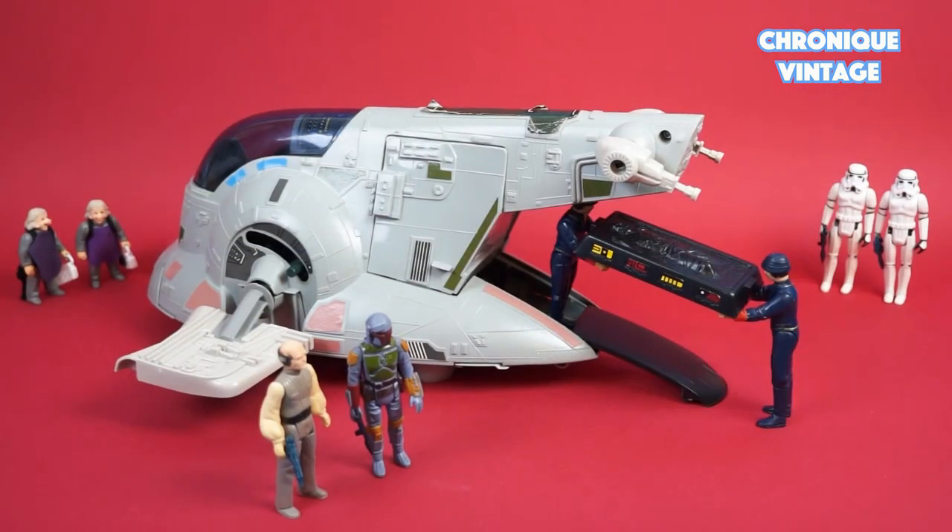Boba Fett's spaceship is designed with one cockpit, two wings, two laser cannons, one access ramp, and one cargo door.